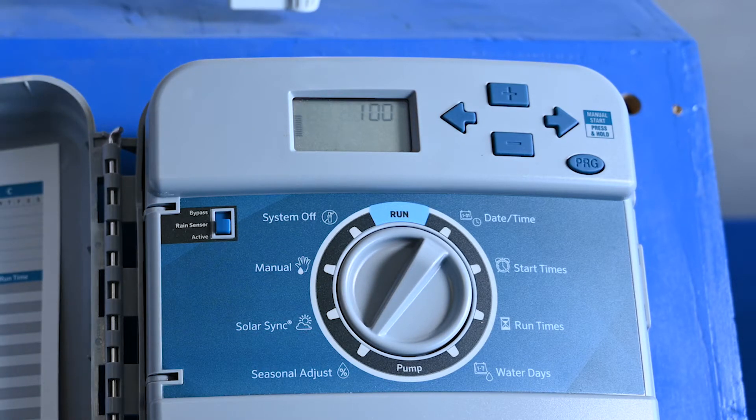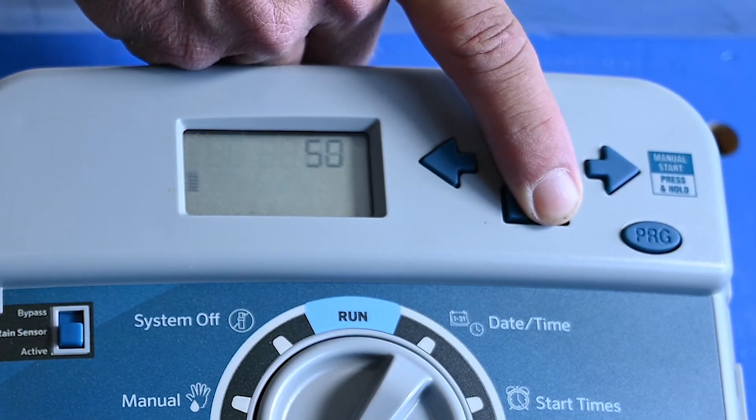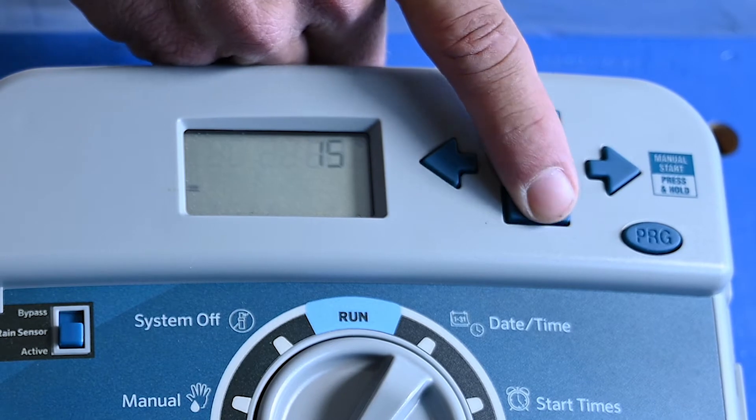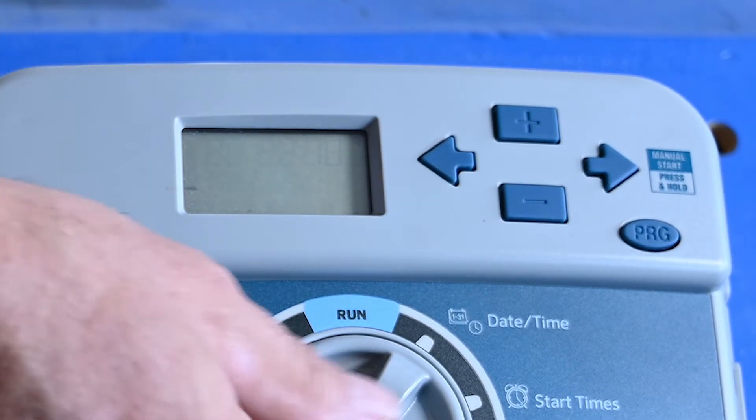At 100%, it'll run 100% of your sprinkler minutes. But in winter, if you run it at all, keep it at 10% max — that means it'll run 10% of your minutes, so two minutes per zone instead of 20.